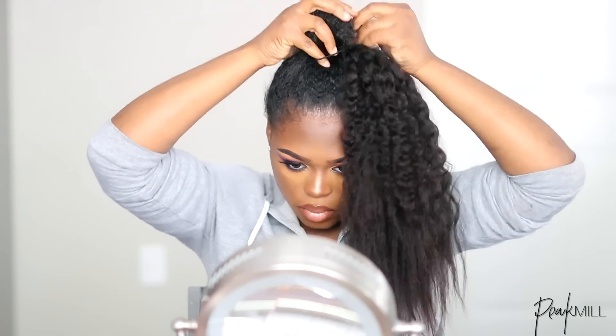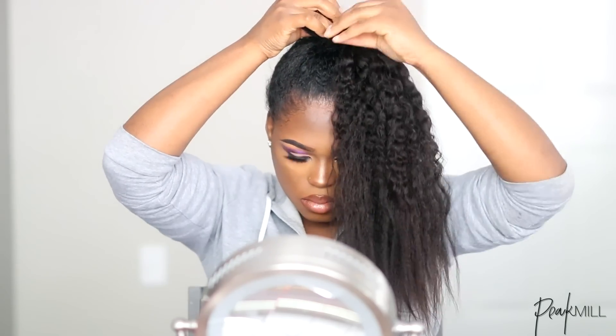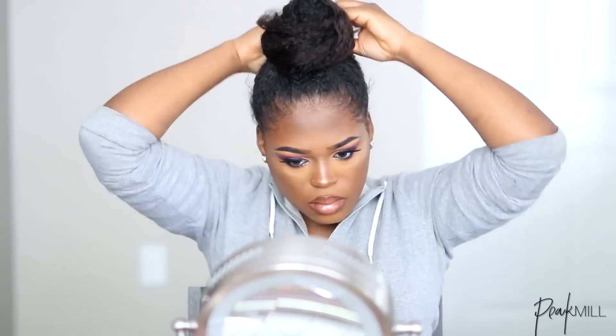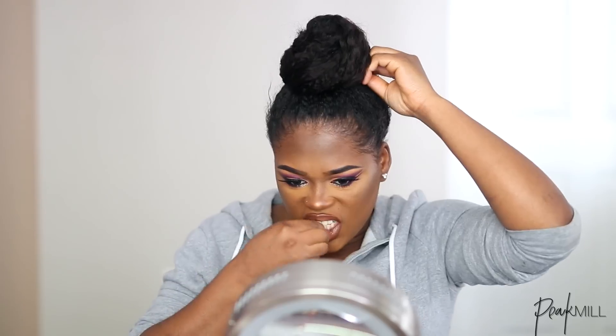I pretty much just wrapped the bun do around my own hair, bobby pinned it down, and messed around with the bun a little bit to make it look less perfect and a little bit more rough — like a rough bun.